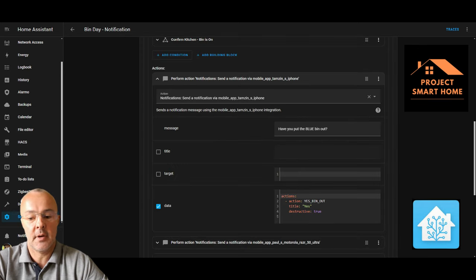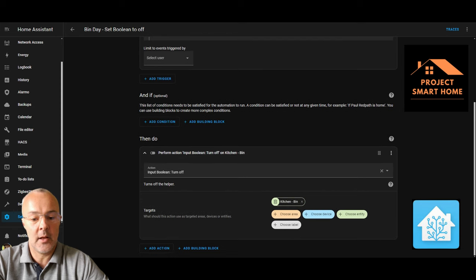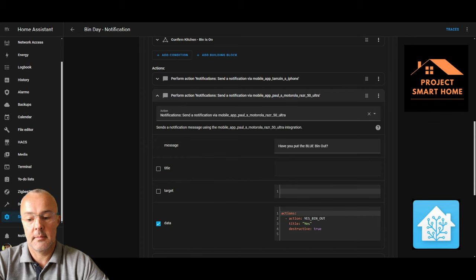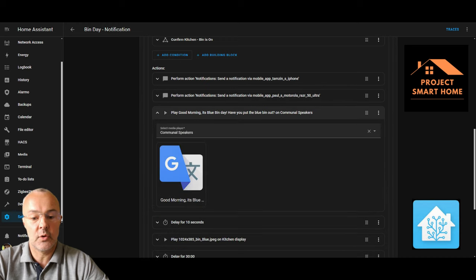That other automation is called "Set Boolean to Off - Bin Day Boolean." When a mobile app notification event fires against the action "yes_bin_out," it turns that helper to off. You could specify users but we're not doing that. Once that helper is off, the automation stops running. I've then got another automation that resets that boolean value at 1 o'clock in the morning every day so it's ready for the next time the routine runs. Both myself and my wife get the same prompt — whoever action it, the automation is no longer required.